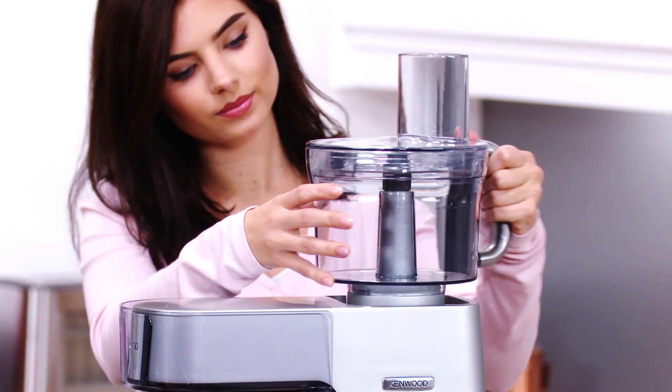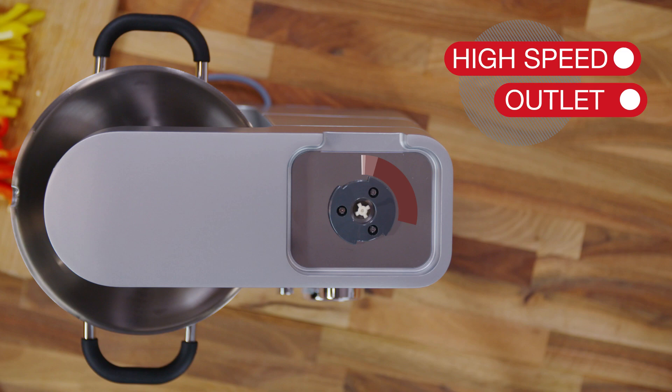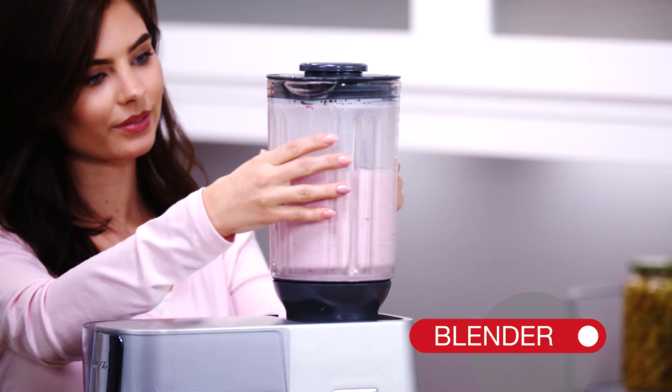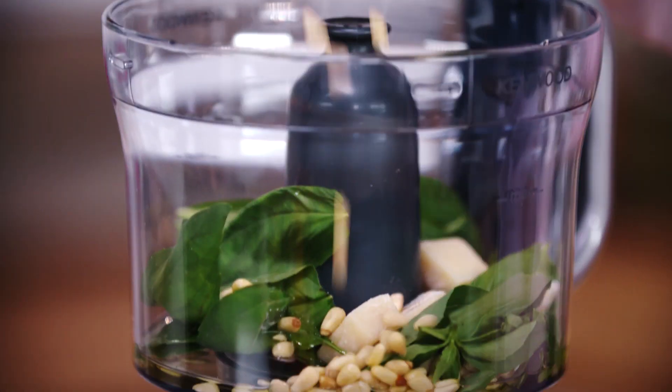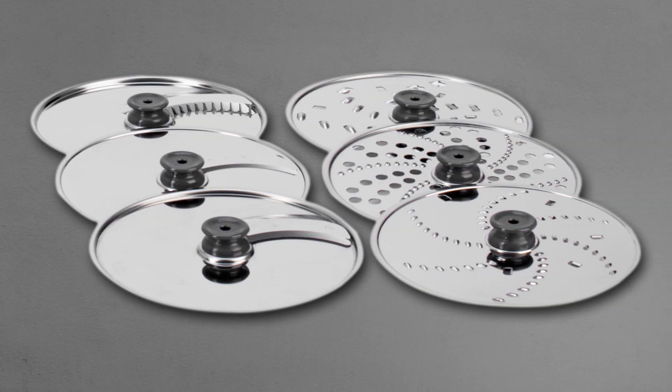The food processor and blender both attach to the high-speed outlet. The blender has steel blades and is used to make refreshing drinks. The food processor comes with a stainless steel chopping blade plus six discs.